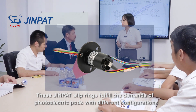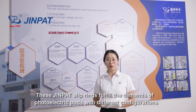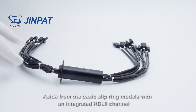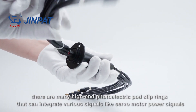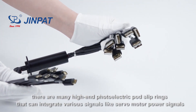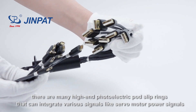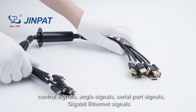These DreamPad slip rings fulfill the demands of photoelectric ports with different configurations. Aside from basic slip ring models with an integrated HDMI channel, there are many high-end photoelectric port slip rings that can integrate various signals like servo-motor power signals, control signals, angle signals, and serial port signals.